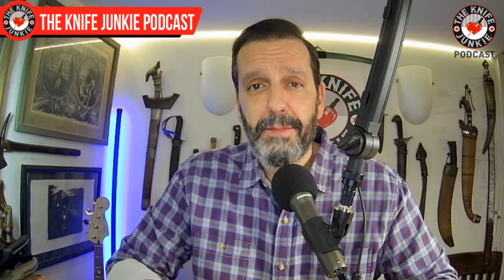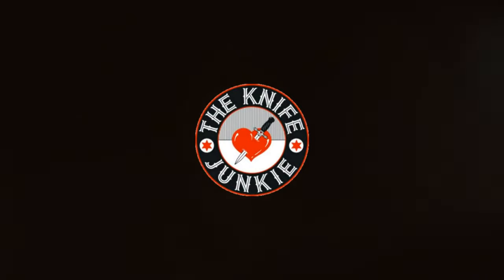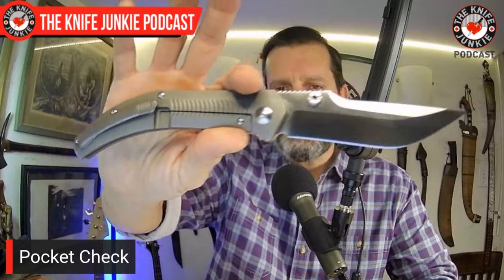Okay, that long-winded way of saying now it's time for a pocket check. In the front right pocket — which is what we usually highlight the most — today I had another historically anchored blade.